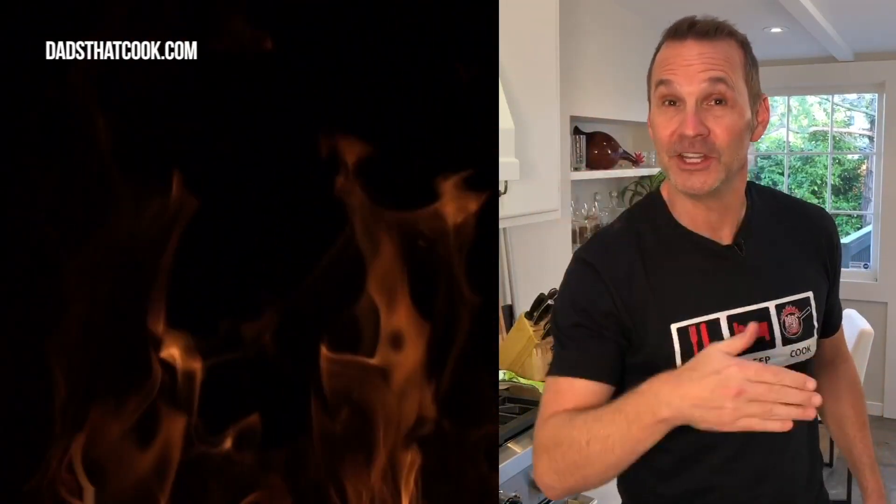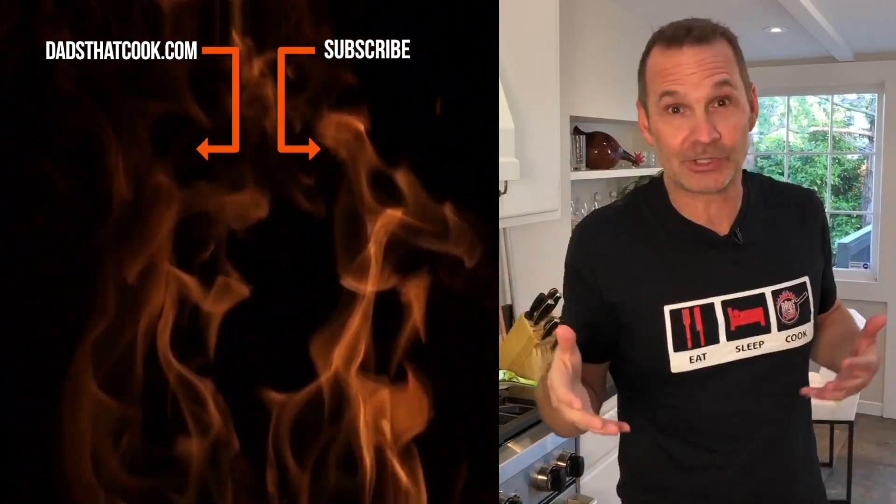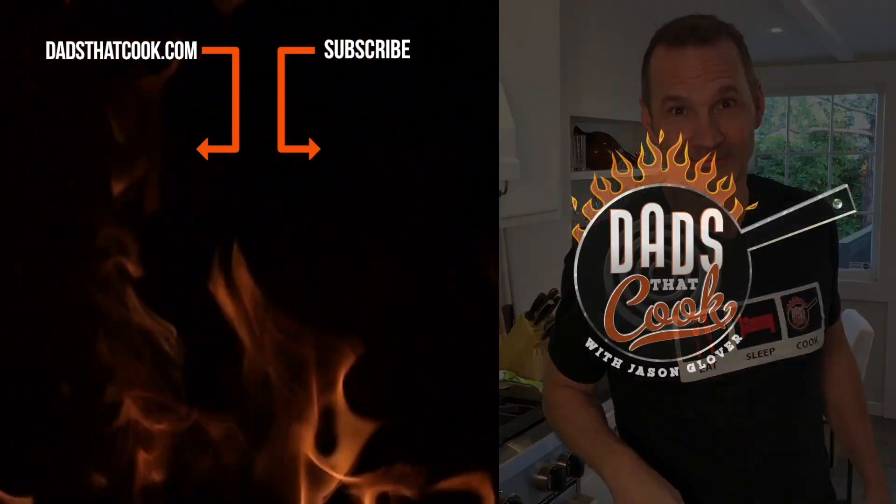Dads That Cook, man! We'll see you next time on Dads That Cook. Hey, thanks for watching. You want to see more cool videos like this one on Dads That Cook? Make sure you subscribe. You want to win some really cool stuff? Subscribe. You want to get notified and make sure you know what's going on? Subscribe.